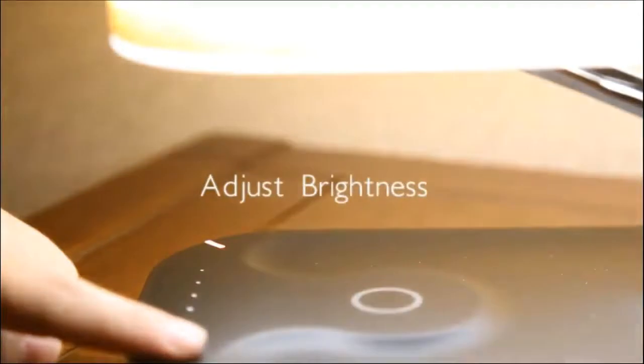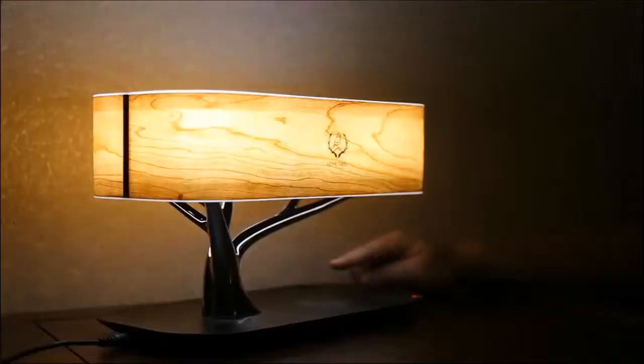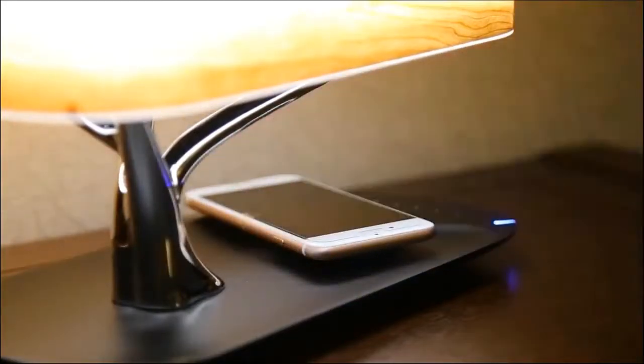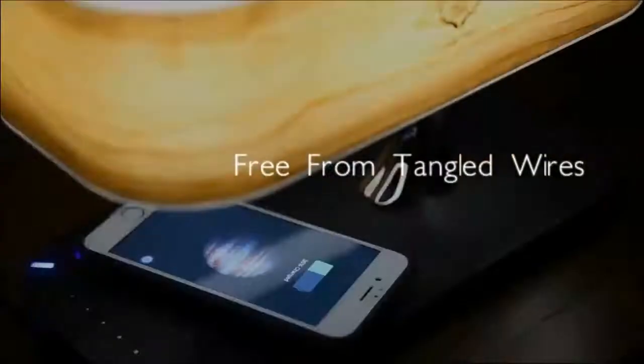Click to turn it on or off. Slide to control brightness. The QI wireless charging function frees you from all the tangled wires.